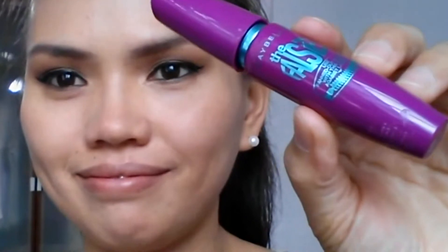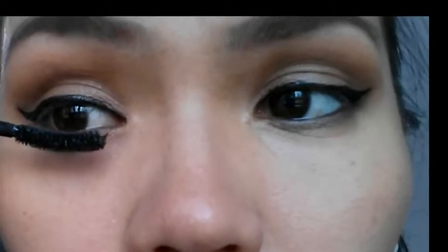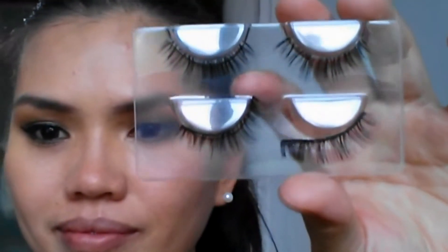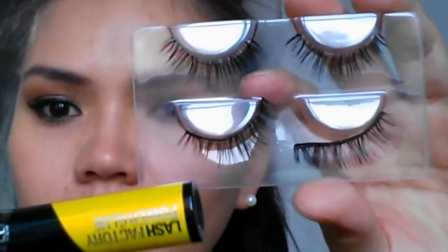To finish the look, I'm going to add fake lashes from Maybelline — this is Asian size. I had a hard time putting on the lashes, and as you know, practice makes perfect. I don't usually wear fake lashes so it was a challenge. Now I'm going to put blush on my cheeks.